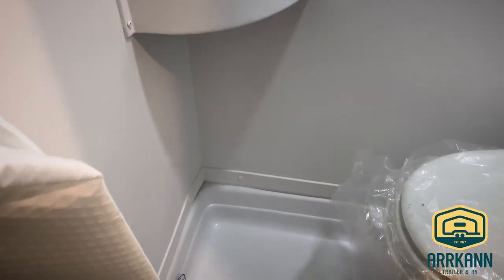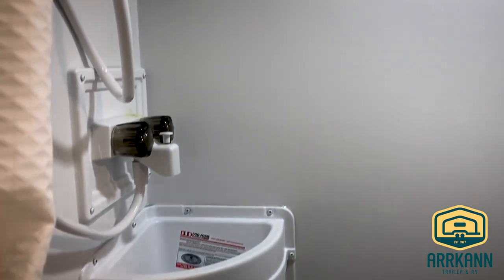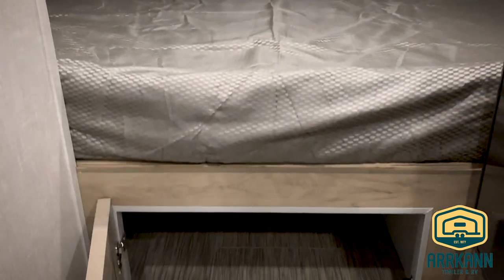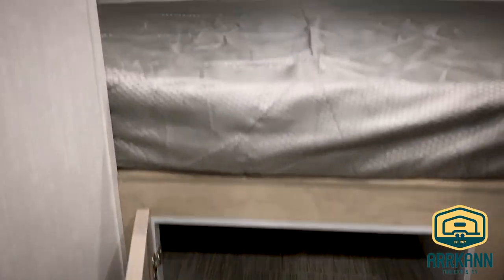And of course the wet bath — it's a nice little compact bathroom with the sink, shower, and toilet all in one. The max air vent fan is standard as well; that'll suck the air right out of there and keep it nice and fresh. Digital thermostat. And then of course your queen bed with the storage underneath — it has a window at the back as well. That about does it for the R-Pod 171, new for 2020.